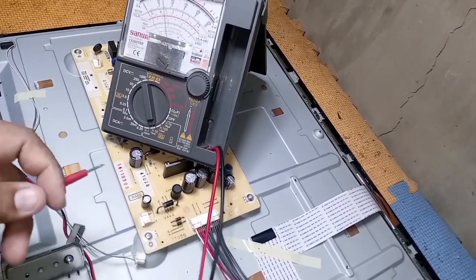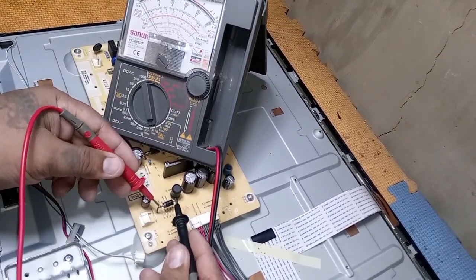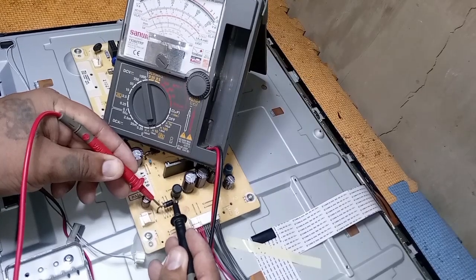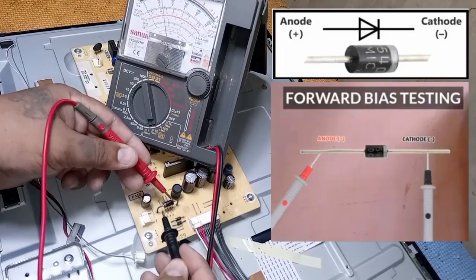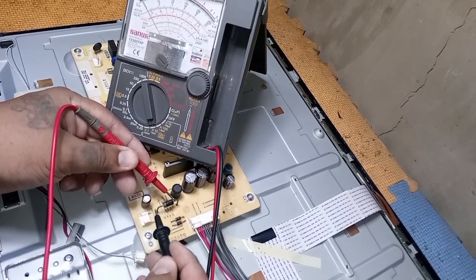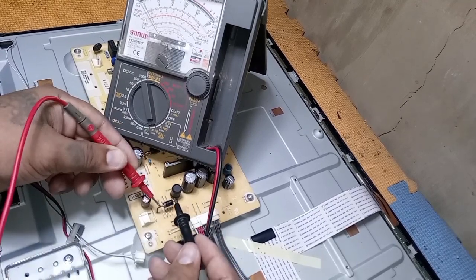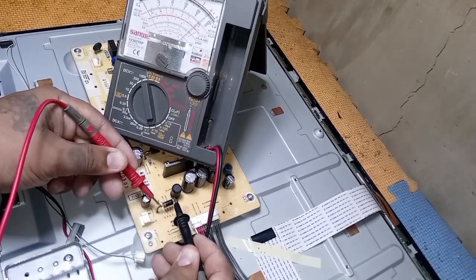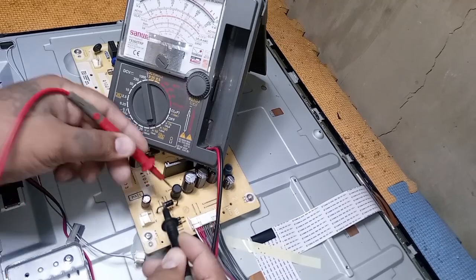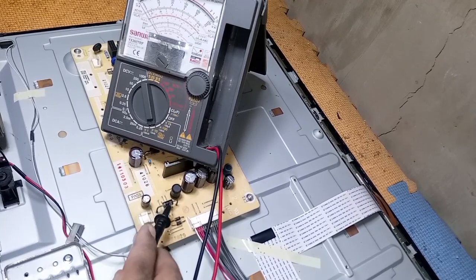Focus to my analog multi-tester. For a newbie, this is how to check the diode. First, reverse bias testing. Next, forward bias testing. In reverse bias, the needle pointer moves to the right — it means the diode is good. In forward bias, the needle pointer is in normal position. Once the needle pointer moves to the right in forward bias, the diode is shorted. Yes, this diode is shorted.